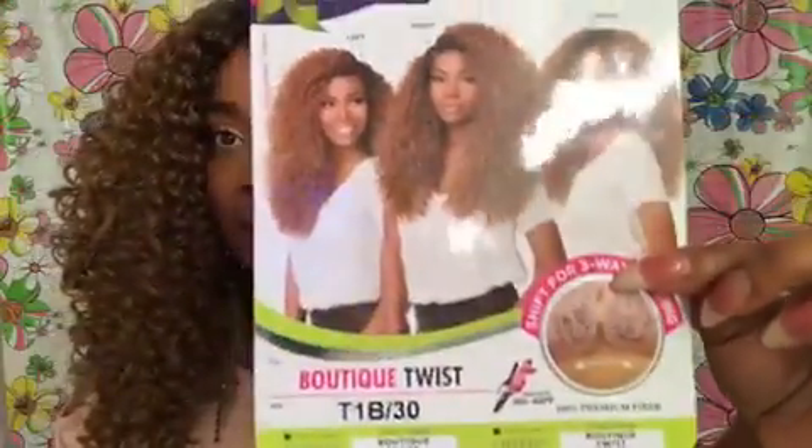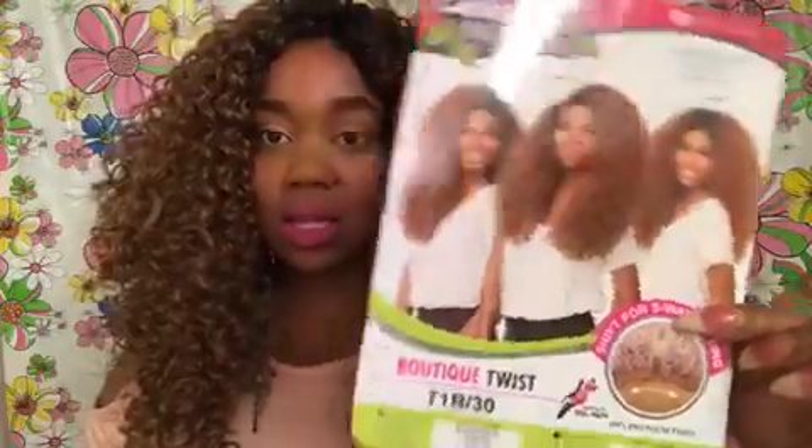Okay, when I come back I'll have the other unit on my head. Make sure you give me a thumbs up for this video if you like this wig. Make sure you go ahead and subscribe down below and I'll see you in my next video. Hey cuties, I am back. I do have the T1B30 on. Again, this is a Boutique Twist.